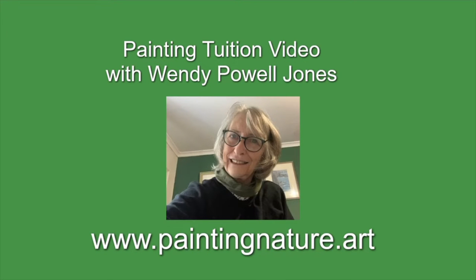Hello, I'm Wendy. Today I'm painting watercolored trees and flowers grown by a river, and it's a tutorial.